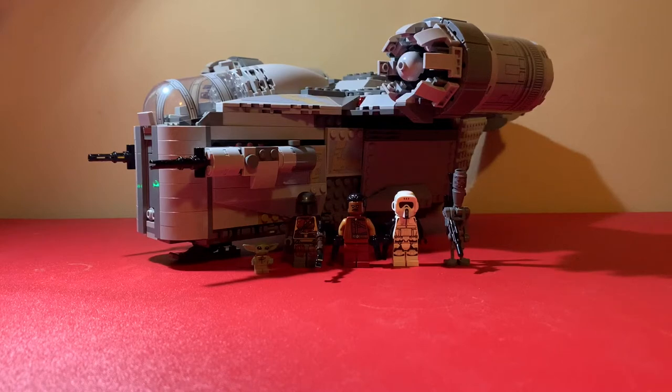Hello everyone, today I'm doing a LEGO review — I've never really done one before. We're looking at a set that's been out for around two years now, but I still really wanted to make a review on it. It is the LEGO Star Wars Razor Crest, set number 75292.